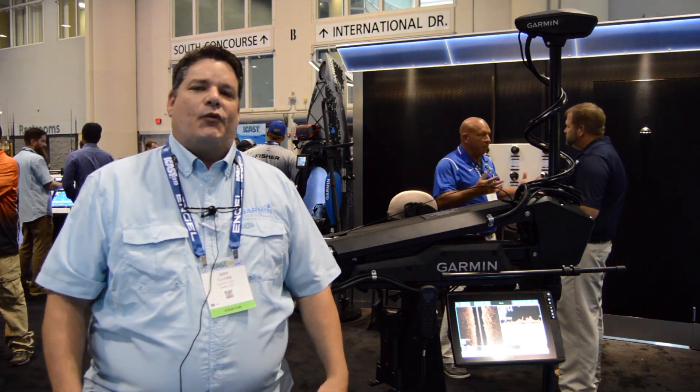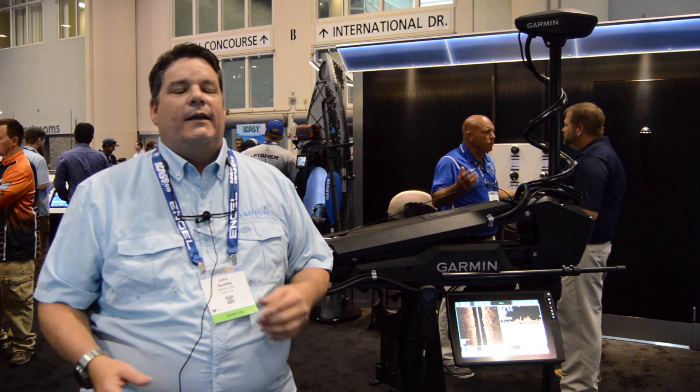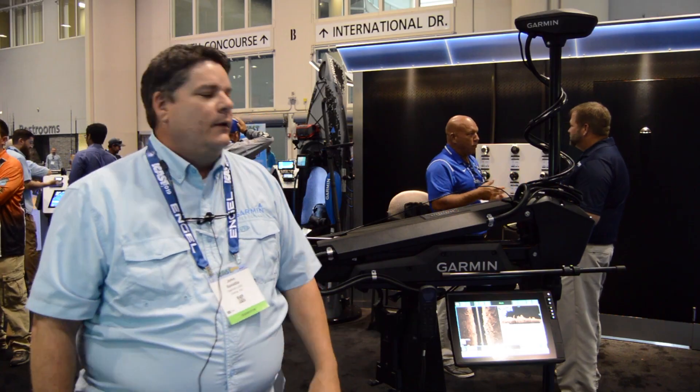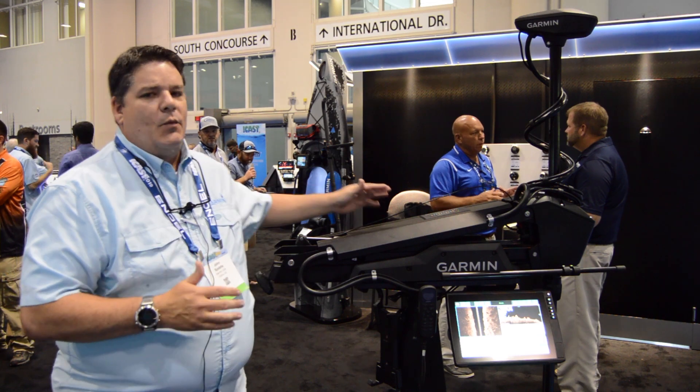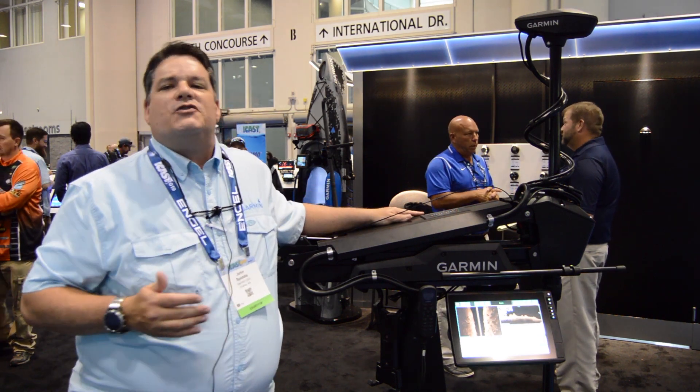Hi, I'm John with the Garmin Marine Team. We're here at ICAST Orlando, Florida 2019, and I wanted to introduce the brand new Freshwater Force trolling motor by Garmin — award-winning. We just won an award here at ICAST, and we want to run you through some of the features you're going to get with this trolling motor.